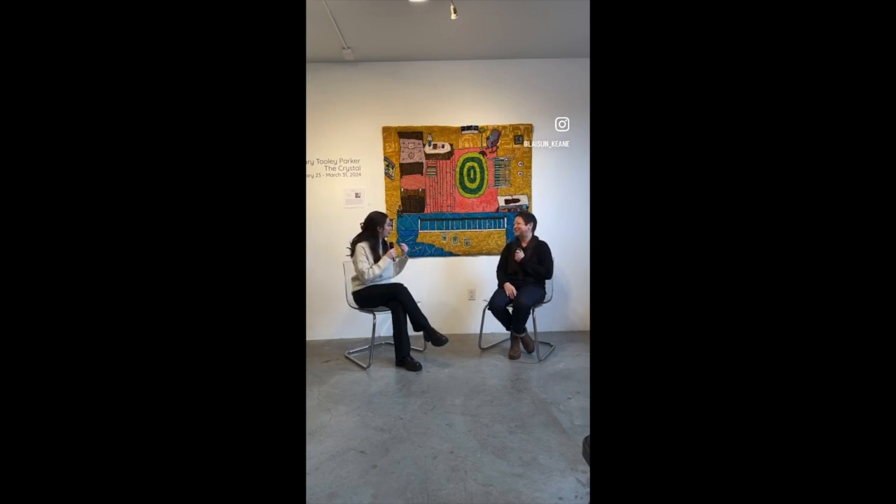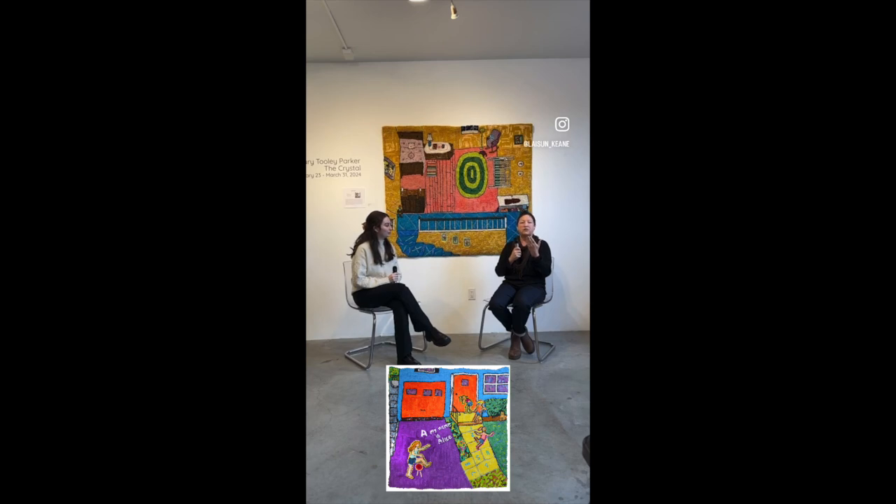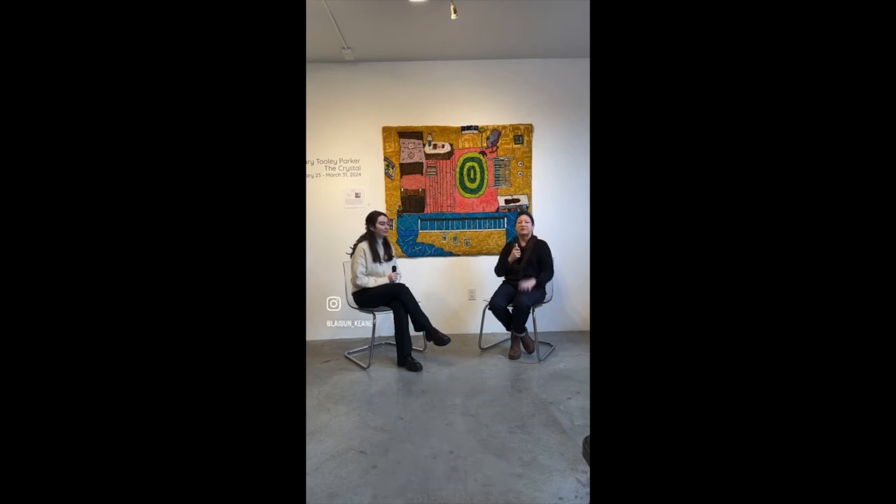You can tell how much time and effort goes into all of these — they're so intricate, you can stare at them for hours and find something new all the time. I wanted to ask how you chose the scenes for all these works. You talked about planning them, but how do you choose those specific scenes? In general, I get an idea of something that really makes me tingle. It's like an idea where I'm thinking, oh, I have to do that — like that rug over there, 'My Name Is Alice.'